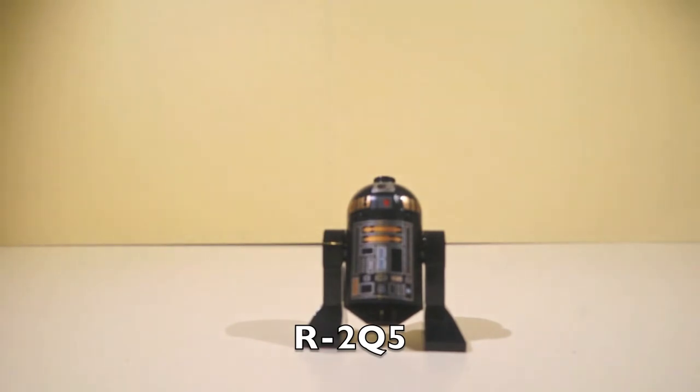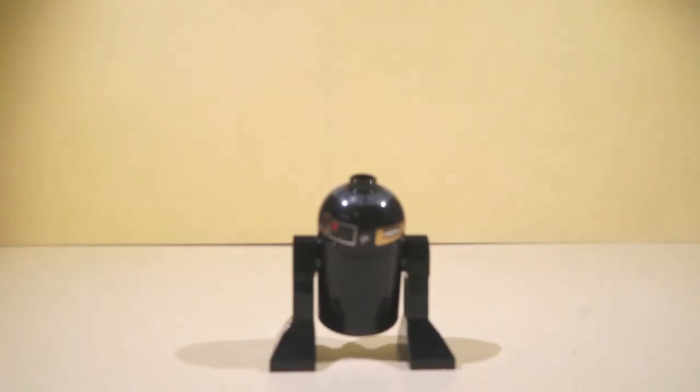And here's R2-Q5. He looks cooler than R2-D2. And here's the back of him. And on to the next minifigure.